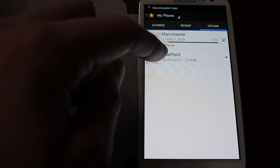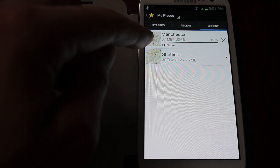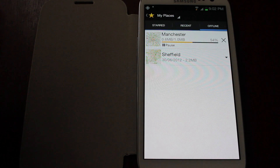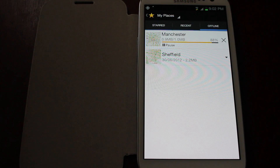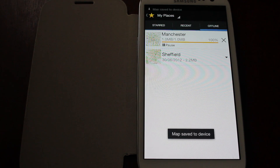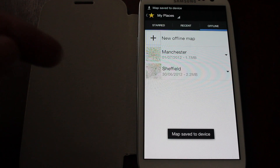It will then save. As you can see, I've got Sheffield already saved. It's now saving a local map of Manchester. When it's done, that means if I'm in Manchester and there's some sort of data outage or I don't want to use my 3G, I can just turn it off and the system will know where I am and be able to use Google Navigation.